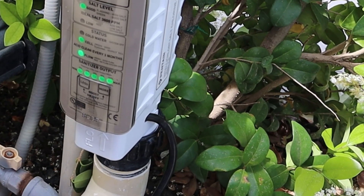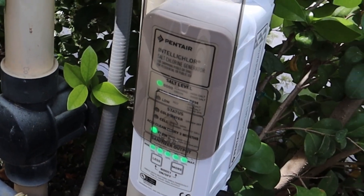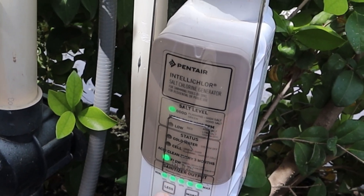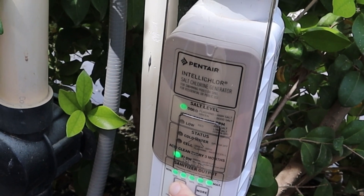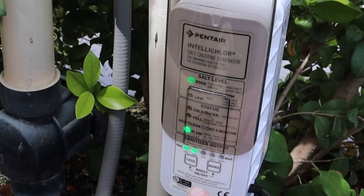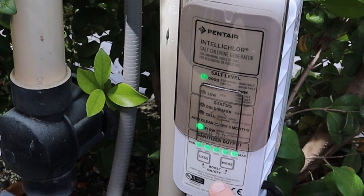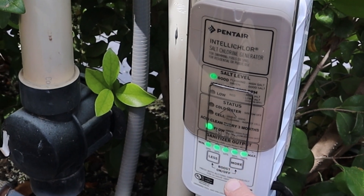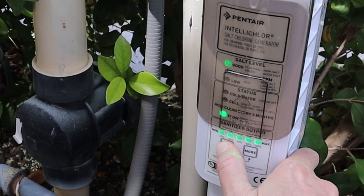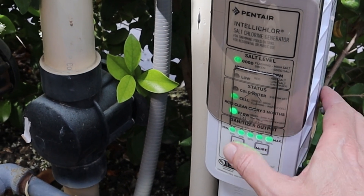On these salt cells, they do have a little panel here you can open up. If you look really closely at the bottom here, you can boost the chlorine output or you can decrease the chlorine output. Also, if you press both buttons simultaneously, for 24 hours you'll get 100% output. So you just want to read up a little bit on that — there are some different things you can do with this. That's how you change your chlorine output: you can do more, you can do less, just by adjusting these buttons.